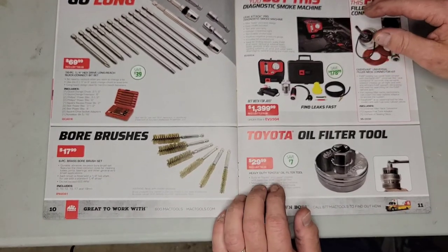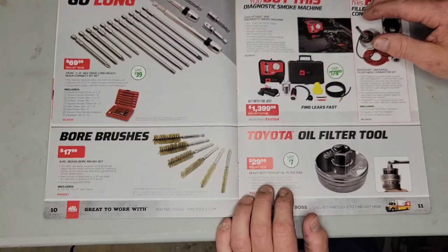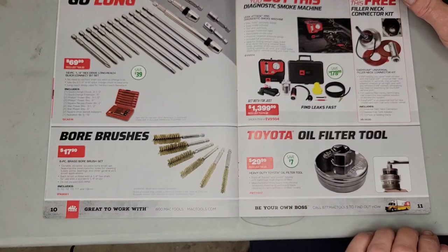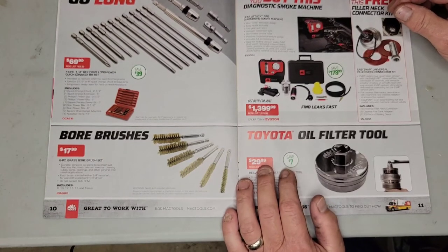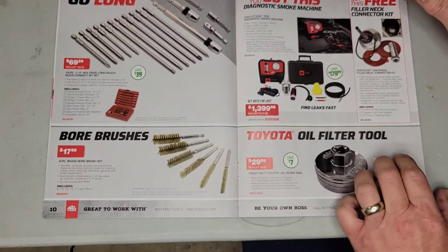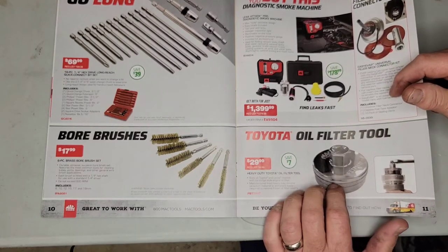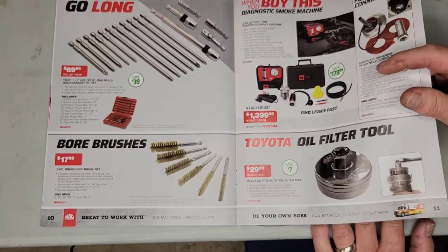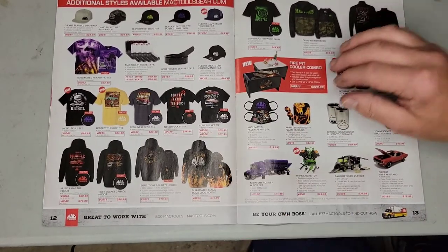There's a heavy-duty Toyota oil filter tool for $30 — suits all Toyota and Lexus models with cartridge-style engine oil filters, manufactured from heavy-duty chrome vanadium to withstand the loads needed to remove frozen oil filter covers. I've had mine a long time and it's always worked great. Whatever you do, do not buy a cheap version of the Toyota oil filter cap remover or you will end up breaking caps off — service writers get mad, you have to sell a cap, the car can't go out on time, and it just creates a whole mess.